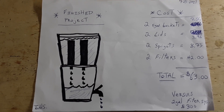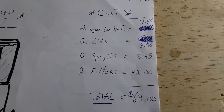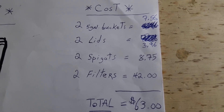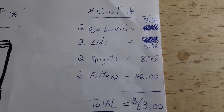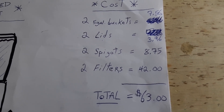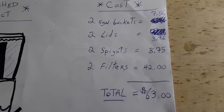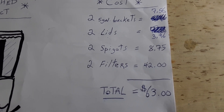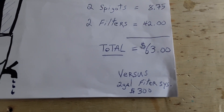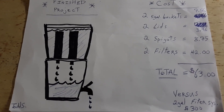Here's my final sketch of the completed project, and I want you to look at the cost breakdown. Two five-gallon buckets cost $7.56, two lids for $3.96, two spigots on Amazon for $8.75, and two filters on Amazon for $42 — bringing the total to $63. I went on Google to look at the price of a brand new commercial water filtration system: just for a two-gallon metal unit it costs $300. That's a $237 savings — and I'm here to tell you, if I can do it, you can do it.